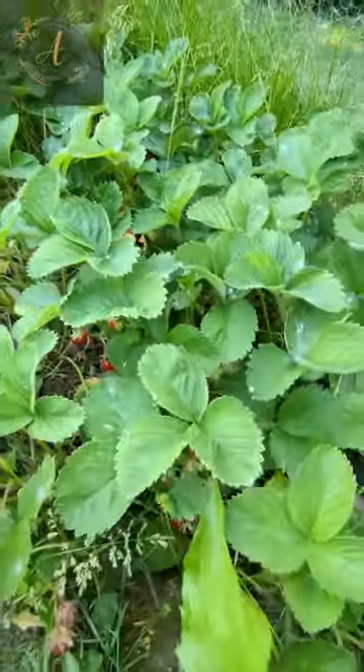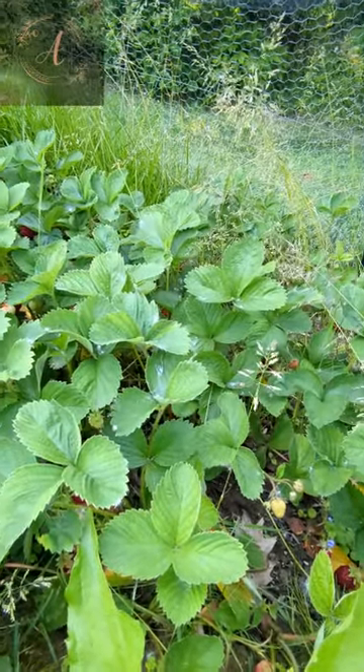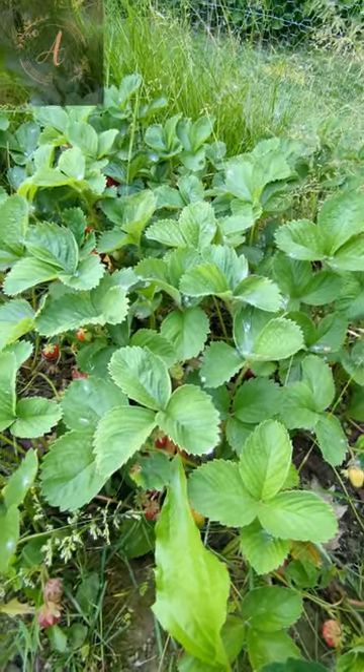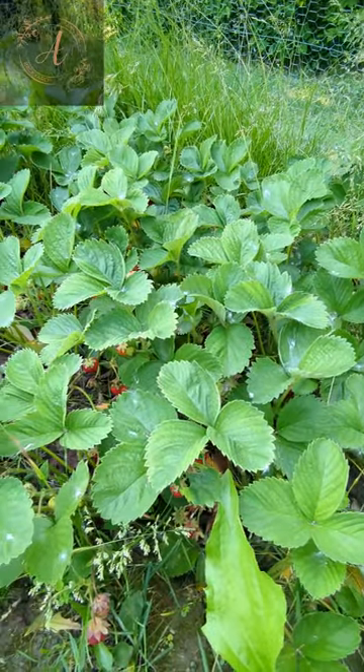Alright, thanks for sharing my strawberry harvest! I'm going to finish picking through here — there's a bunch to pick. Check out the links below for the stuff to protect your strawberries, and we'll catch you next time.